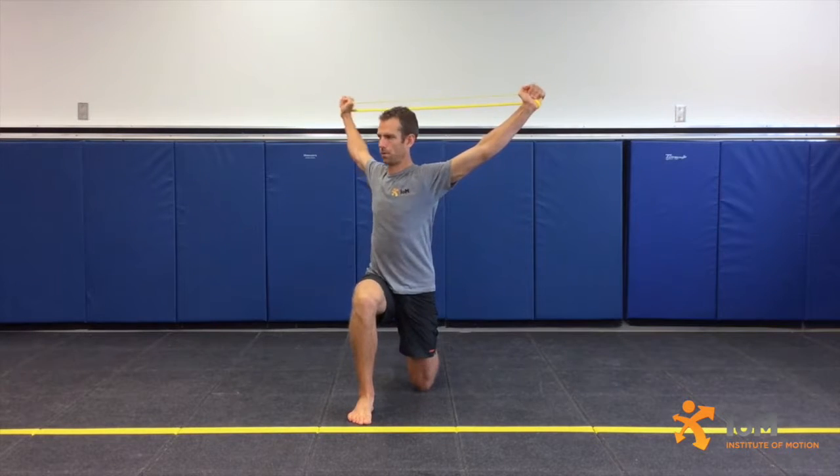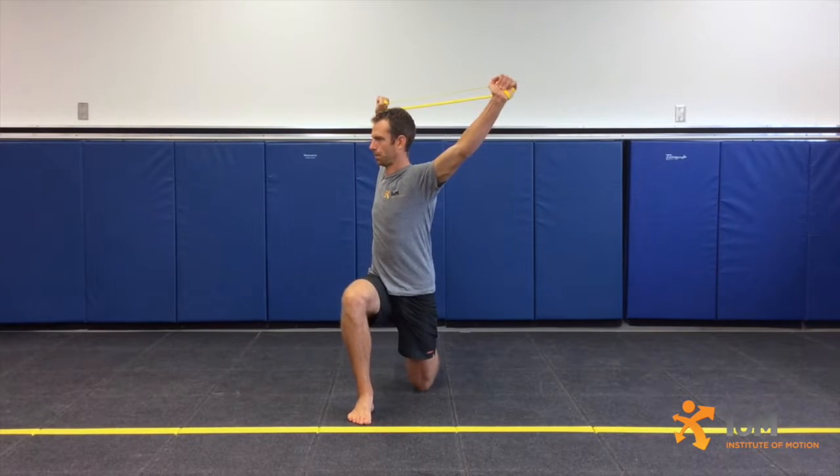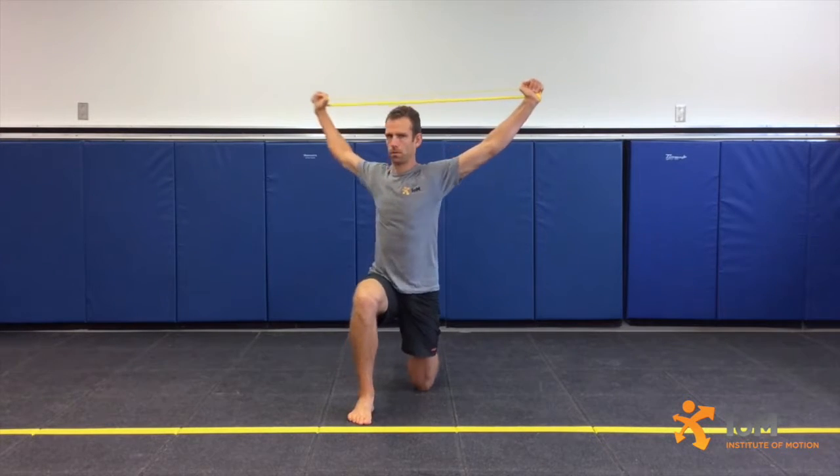Maintaining this relative hand position, shift the pelvis forward and simultaneously rotate the torso to the right, ensuring not to hyperextend or over-rotate the lumbar spine. Hold briefly, then return to the starting position before rotating to the opposite direction.